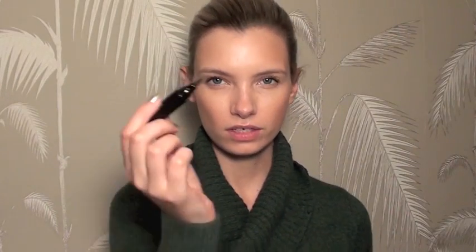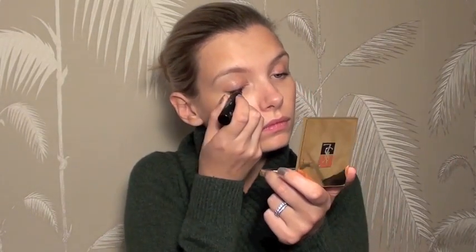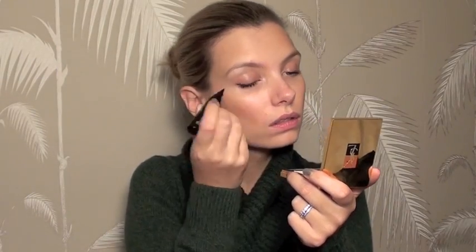Eyes I'm just going to keep very, very simple. You can use any liner you want. I'm using this Pop Ink Outliner, which is like a big felt tip pen — really easy to use. I'm just going to do a very simple line across the top lash line. Just one defining line.